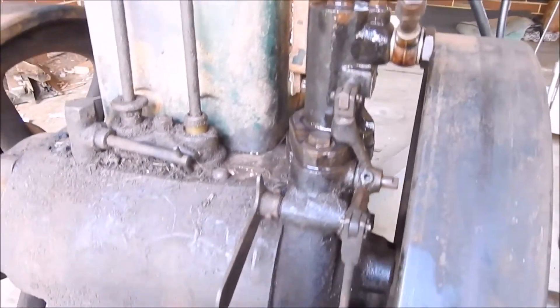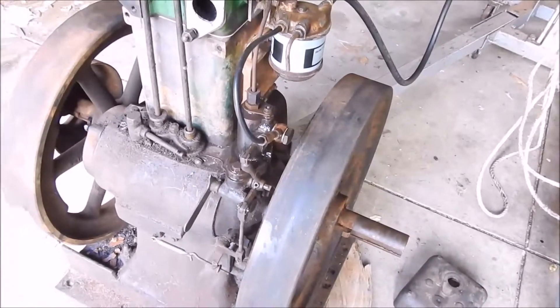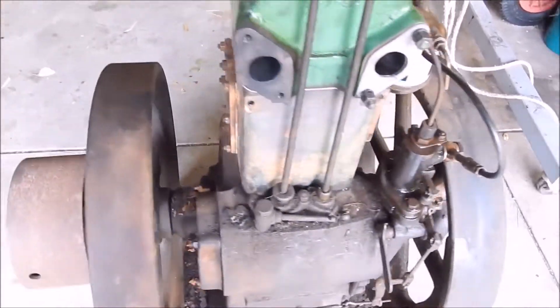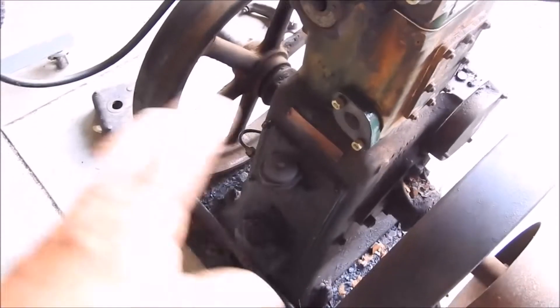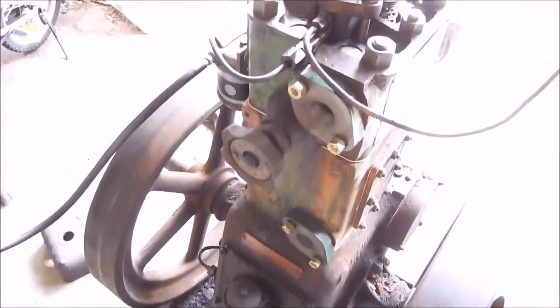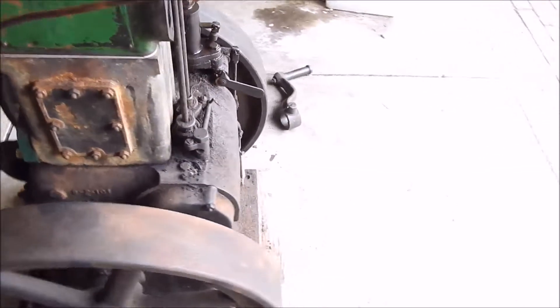There are some odd things about this engine, but it's in brilliant condition. It's all up and running now as it should be. I've just got to make a water tank for it, some sort of frame to sit it on, and put a fuel tank on it because it hasn't got one. And then that's done.